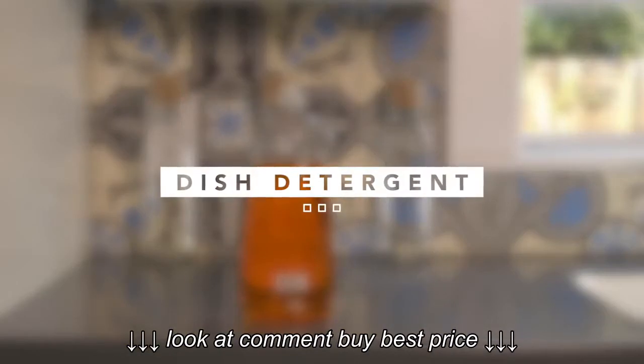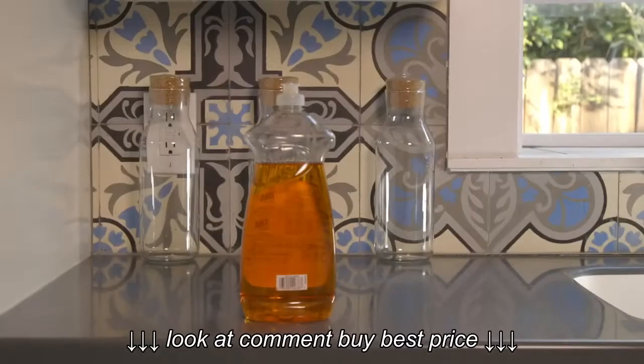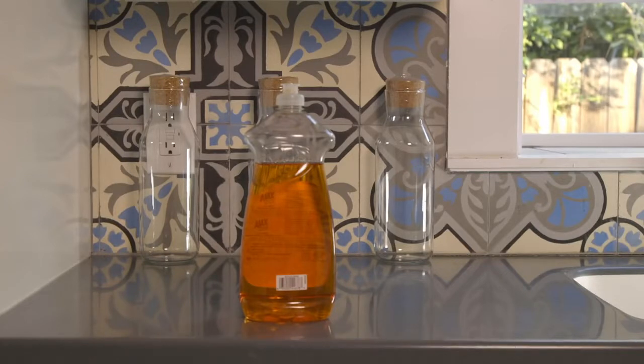The first ingredient you will need is dish detergent. These soaps are designed for cutting through kitchen grease, but they're also equally as effective at cutting through the accumulated oils on your dog's skin and coat.